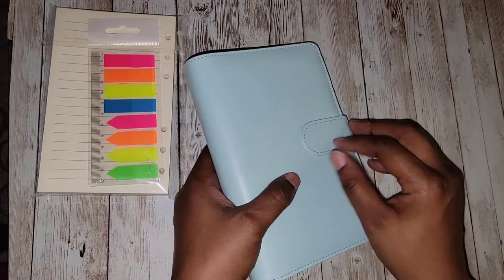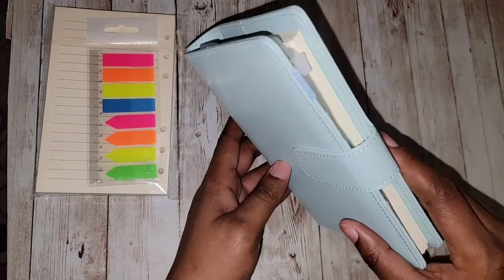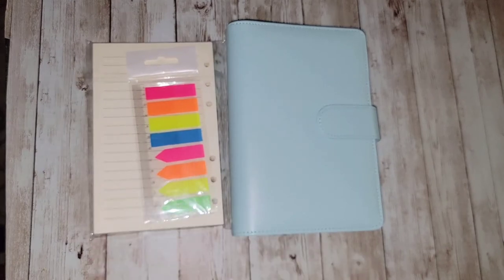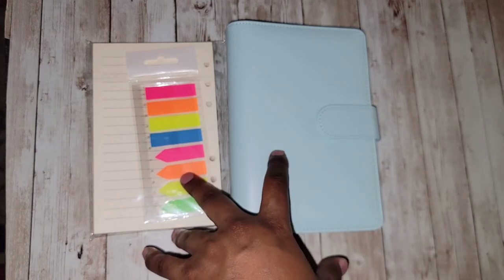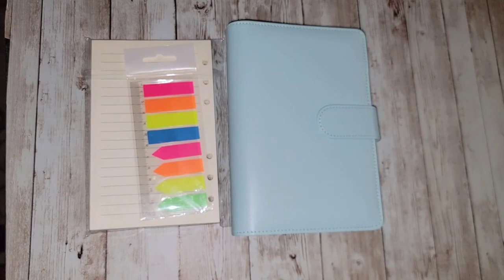So far this seems pretty sturdy — it's not a weak closure, so hopefully this will last a good while. This is something simple and quick that you can use day to day or whatever you choose. Not only that, it's very inexpensive — this whole thing was under 20 bucks, so that's not bad. I may use this in some spreads or something, we'll see. But yeah, that'll be it for this video, guys. Thank you all for watching, we will see you on the next one — take care, be safe, talk to you soon.